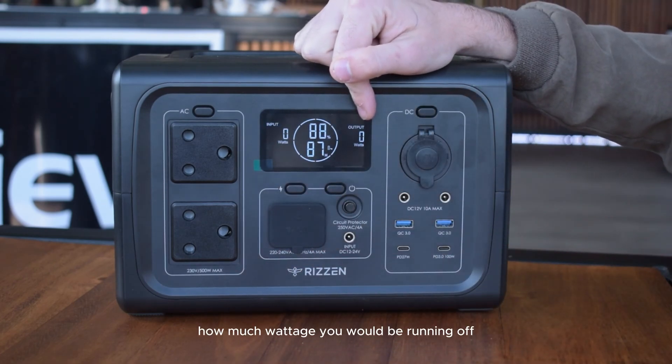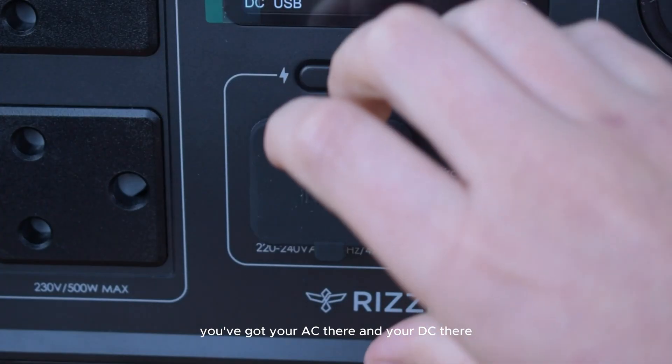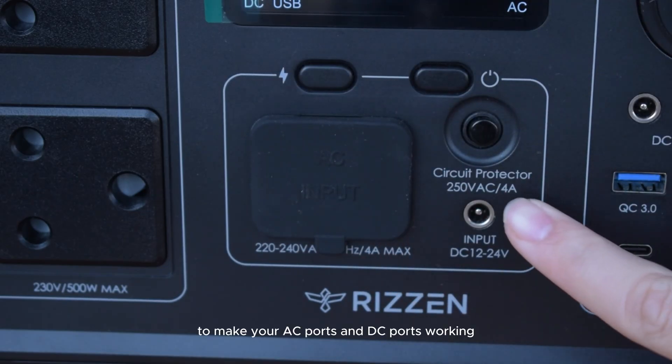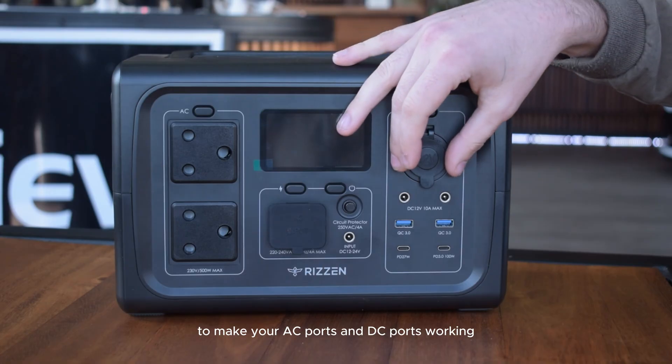On the output side you'll see how much wattage you're running. To charge the unit you have your AC port and your DC port. To make the AC and DC ports work, there is a button on each side at the top that you need to press.